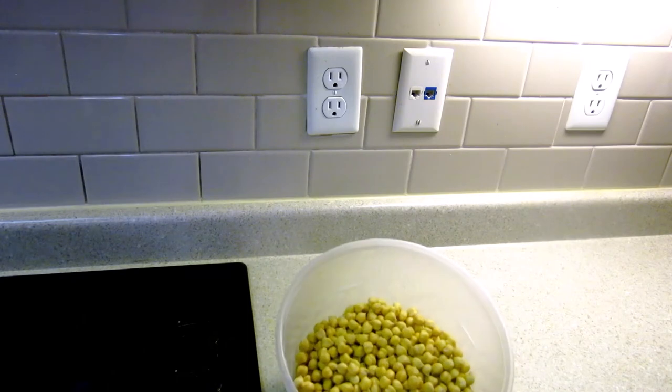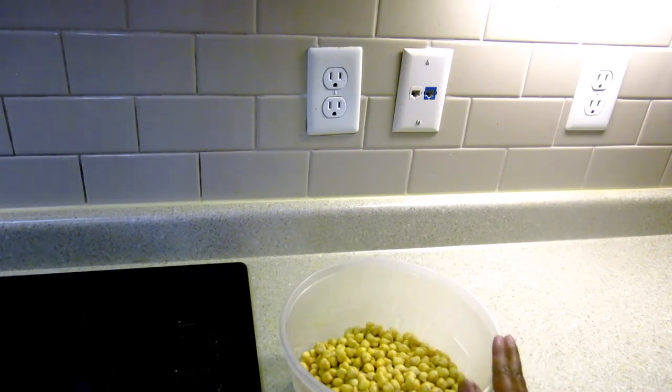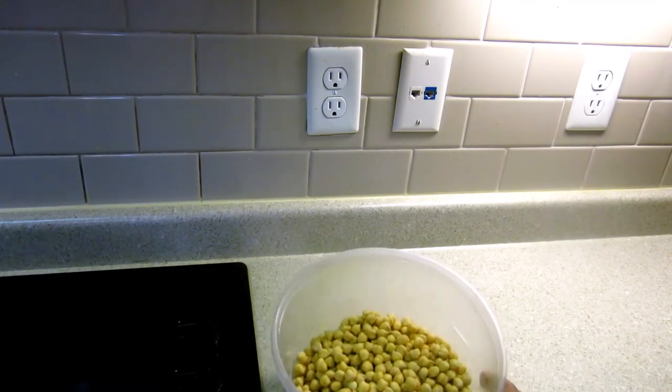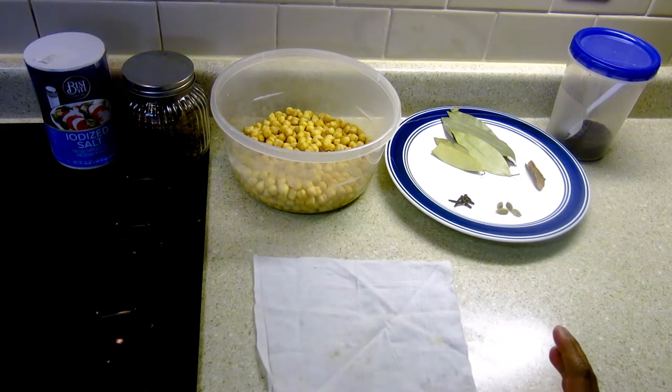Hi, this is Sherly, welcome to Sherly's Kitchen. Today I'm going to prepare very authentic spicy Pindi Chole, so let's get started. For Pindi Chole, here I have two cups of soaked chole — I soaked them overnight, washed them thoroughly, and now I'm going to boil them. I'm preparing one potli just to give some flavor and color to the chole.